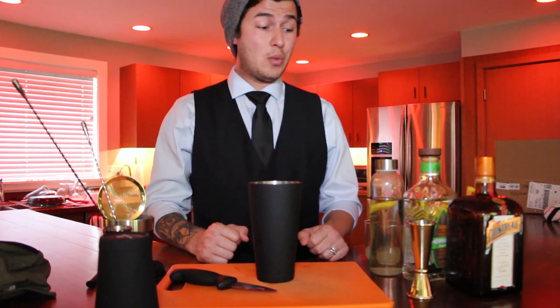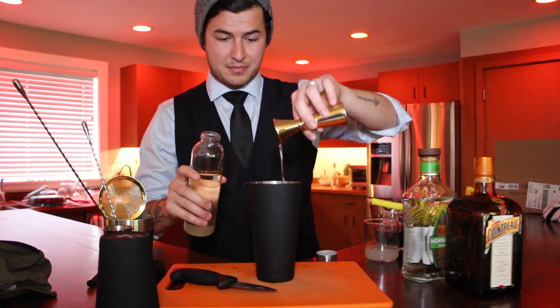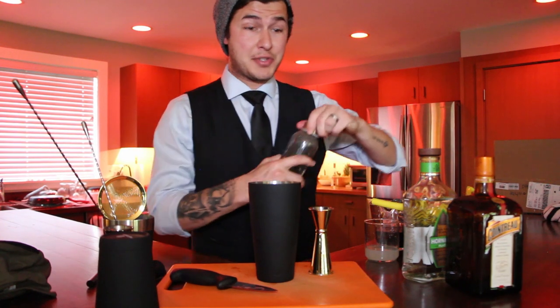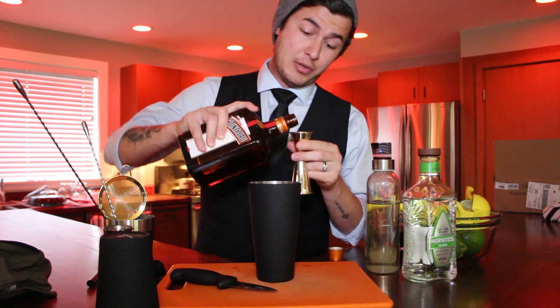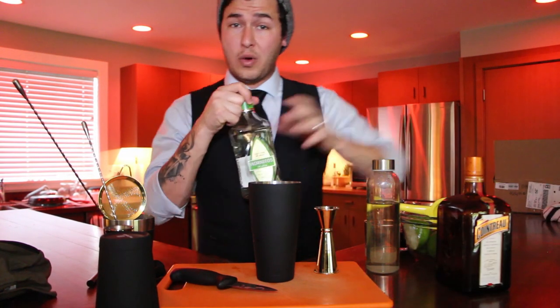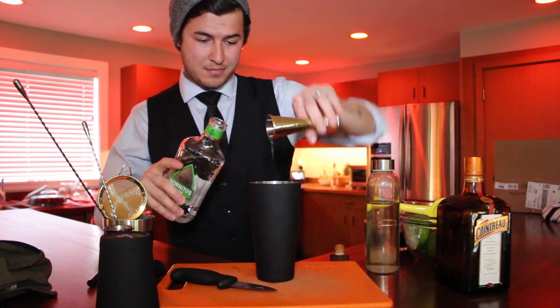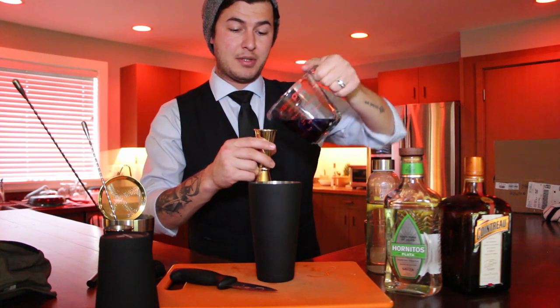Now we're ready to make the cocktail. We're going to start with simple syrup - make sure you put in three quarters of an ounce of simple syrup. If you are a big margarita fan, normally it's agave that you put in a margarita, but this one calls for simple syrup because that butterfly pea flower tea has a sort of umami flavor to it that you need to mask with simple syrup instead of agave. If you want to use agave to make it a little healthier, that's completely fine - it's just going to taste a little more on the nutty side. Then grab your Cointreau - three quarters of an ounce of Cointreau in the cocktail shaker, one and a half ounces of tequila, and finally two ounces of butterfly pea flower tea. Stick that in the shaker.